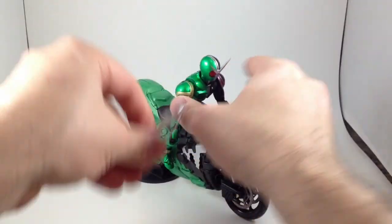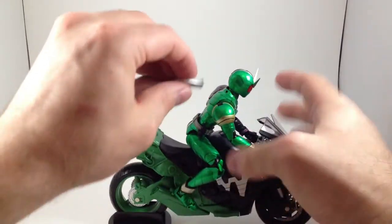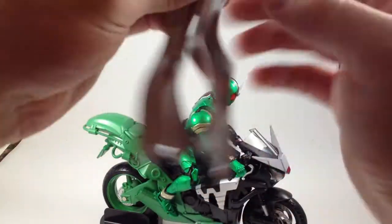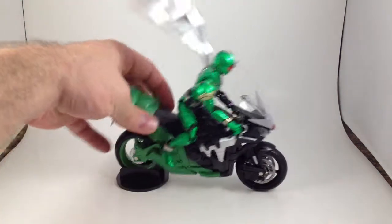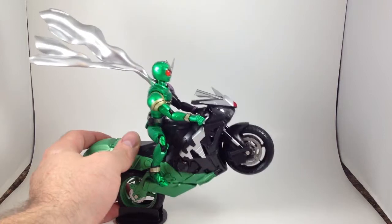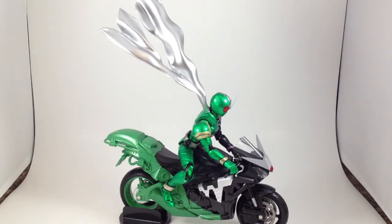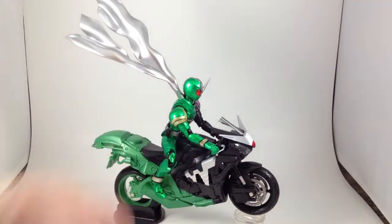I've never ever used this big long scarf that came with the Double two-pack. I'm not even sure how it goes on. Sadly that does not work because it's going the wrong direction — it's going up. Maybe this will work, just to get it up just off the ground a little bit. Now he's doing a wheelie — it looks a little better.